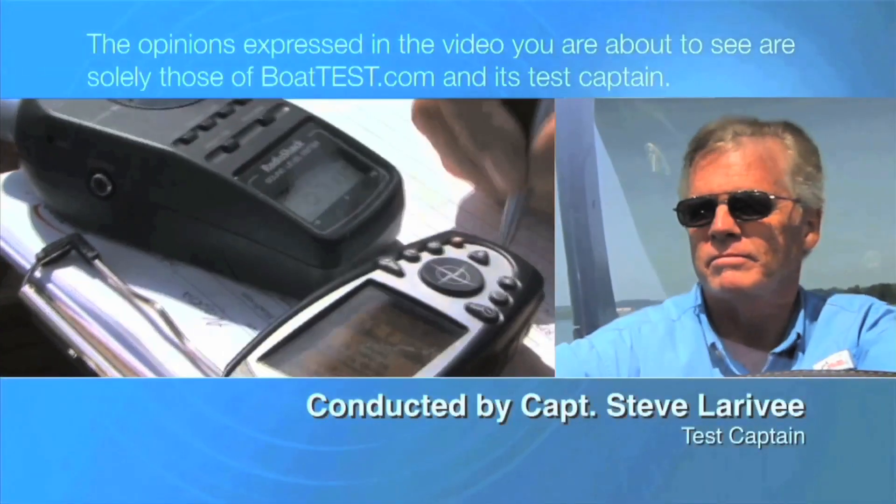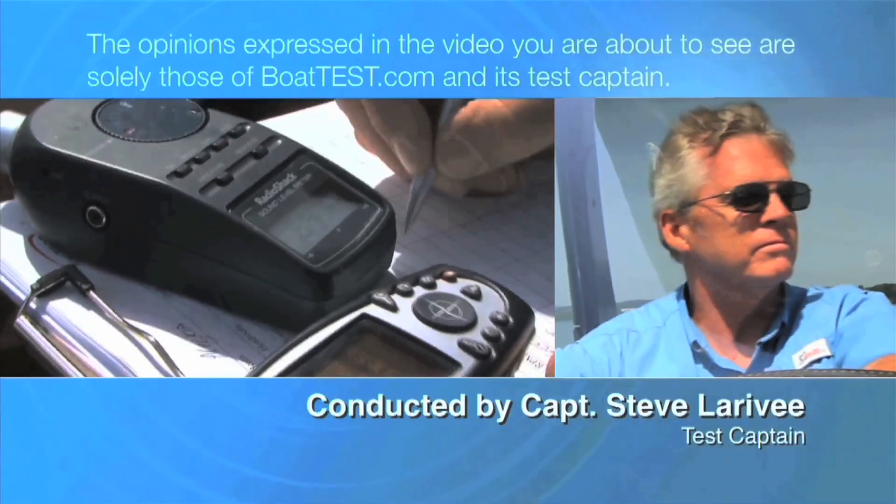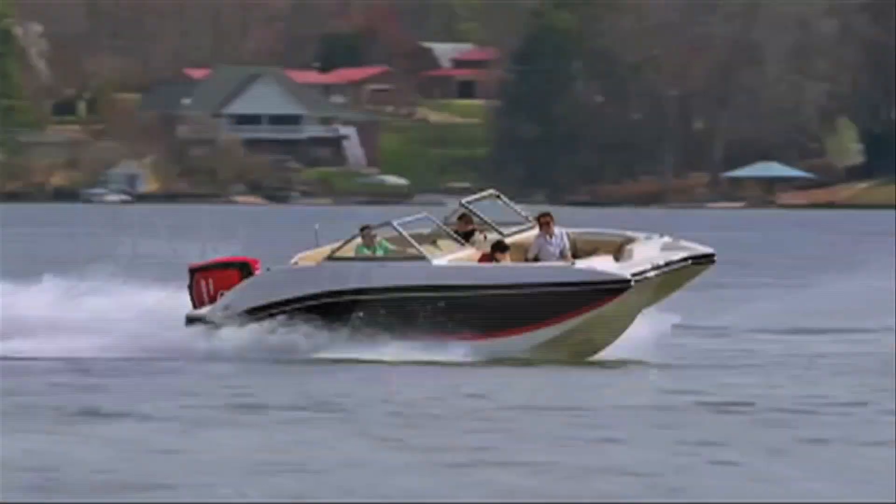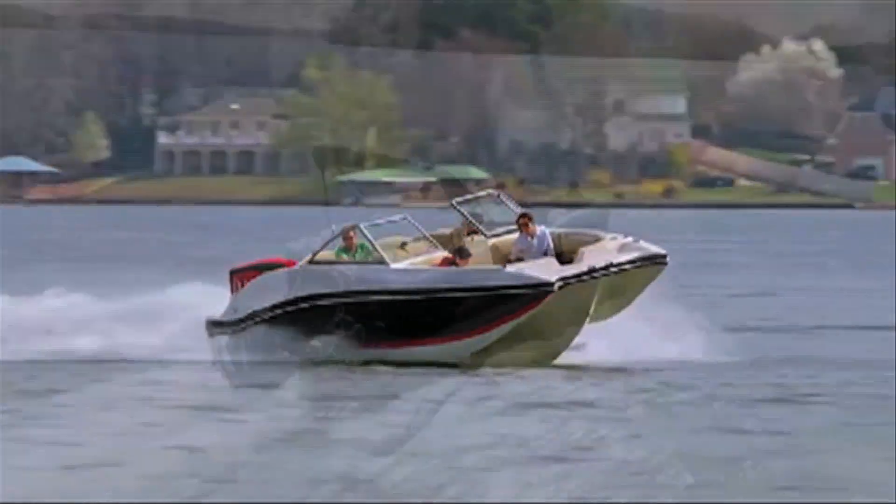The following opinions are solely those of BoatTest.com and its test captain. Recently, Evinrude introduced their all-new E-Tech G2-175 outboard engine, so let's take a look.